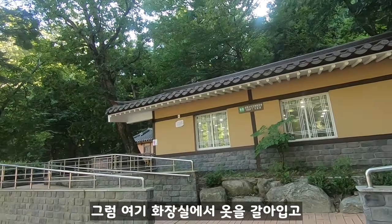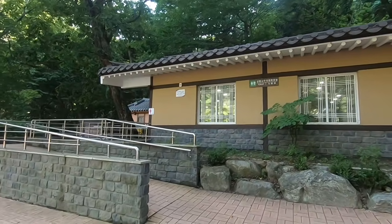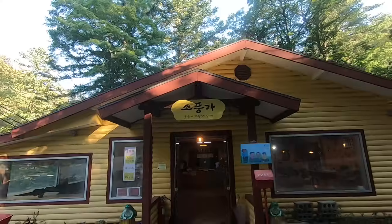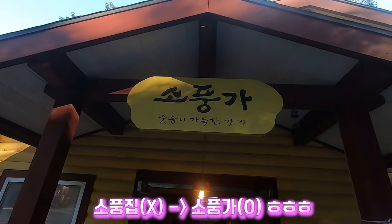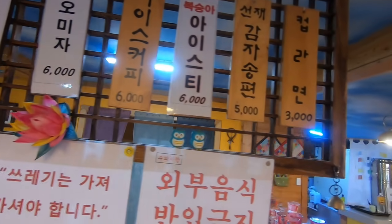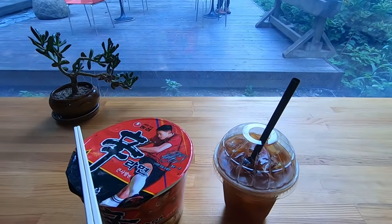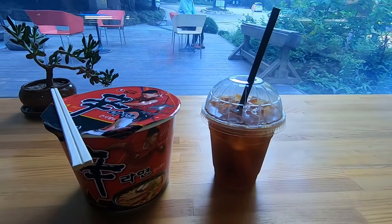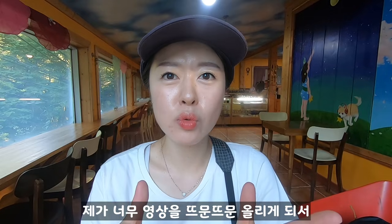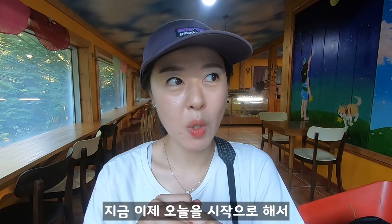Now we'll get changed and freshen up. We'll get some iced coffee and eat a little snack. We're going to get iced coffee and then head to the barbecue. After this morning's hike we'll have a meal. Thank you so much for watching today's video! Today is the end of the video.